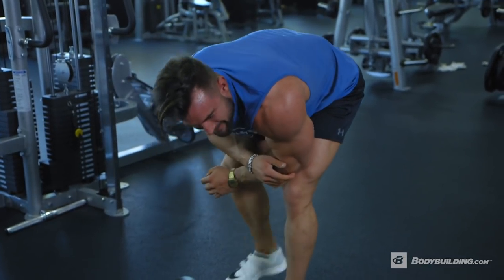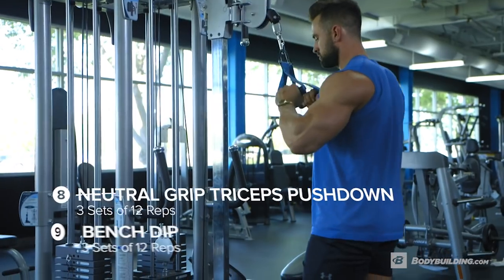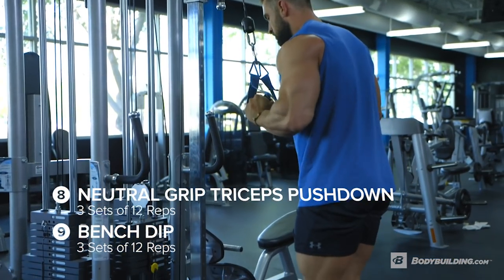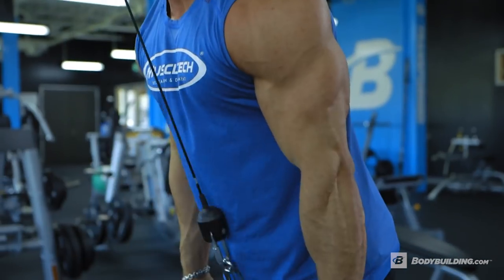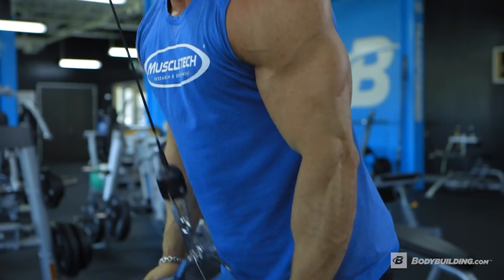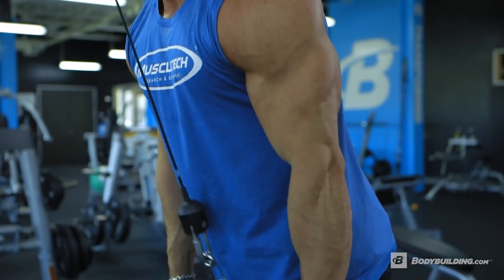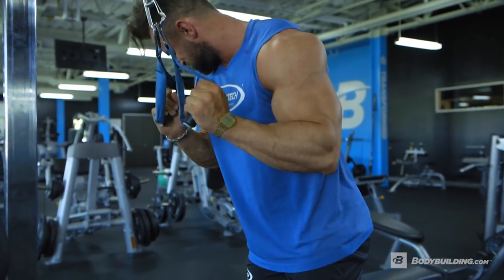Now we're moving on to everybody's favorite body part: the arms. We're gonna kick things off by pumping up the triceps. We've got a superset between neutral grip cable press downs and bench dips — three sets of 12 reps. The key to the neutral grip cable press down is to allow your forearm to touch your bicep on the way up to fully lengthen those triceps, and then as you press down, slightly twist your thumb downward to engage the long head of the tricep.